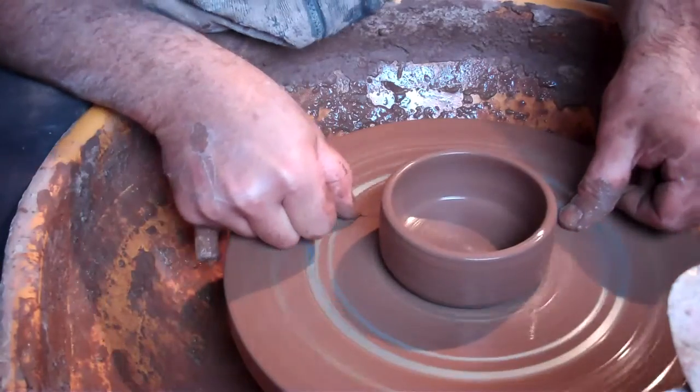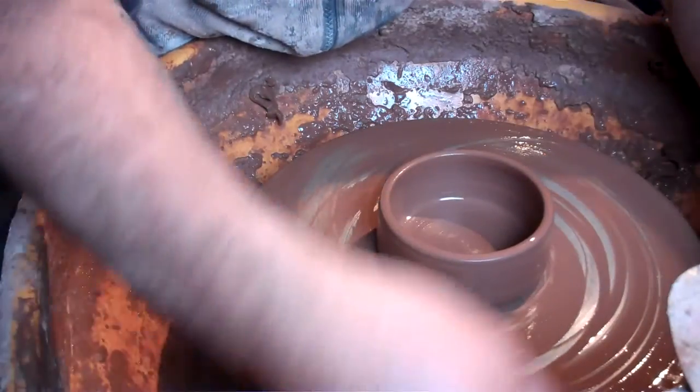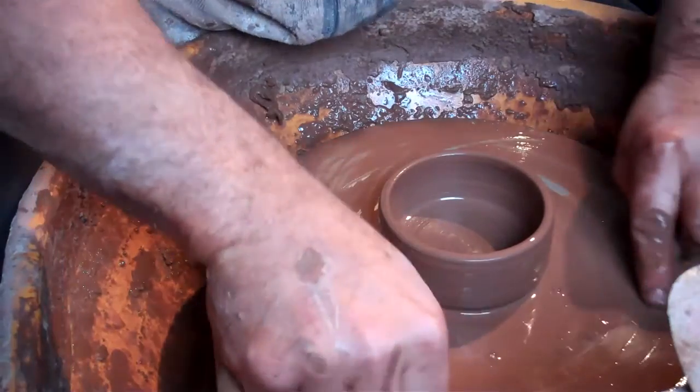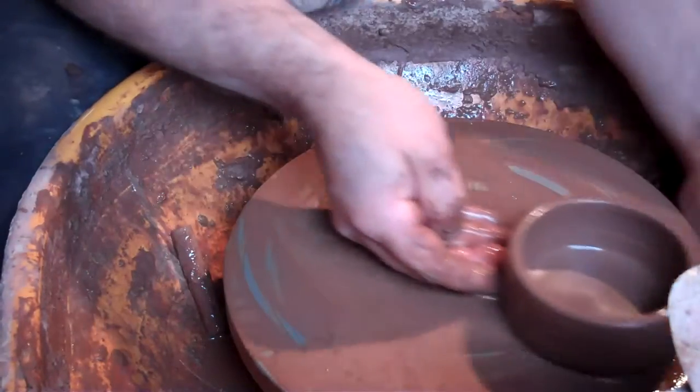Throw in little tiny cylinders. Better than where it tends to stick to your wheel head, so I just pull a bit of water through it so it slides off.